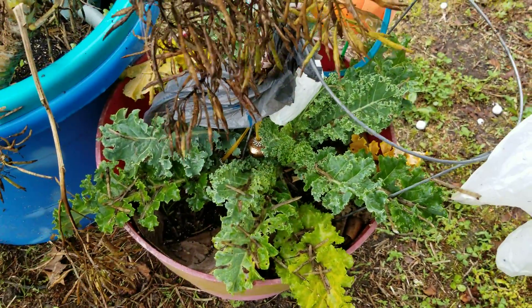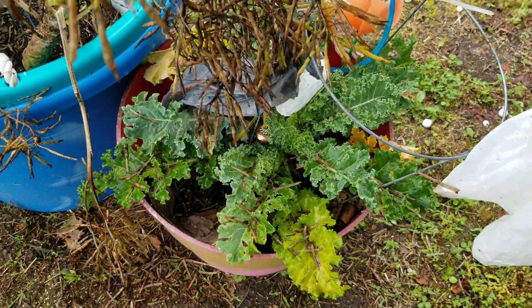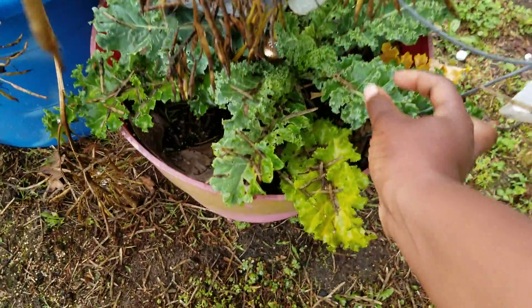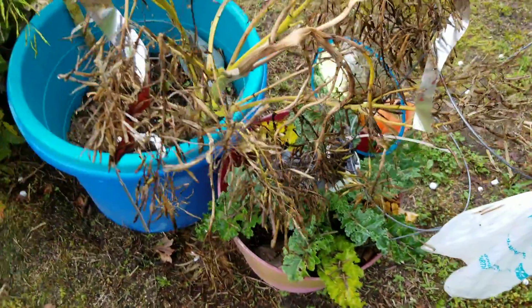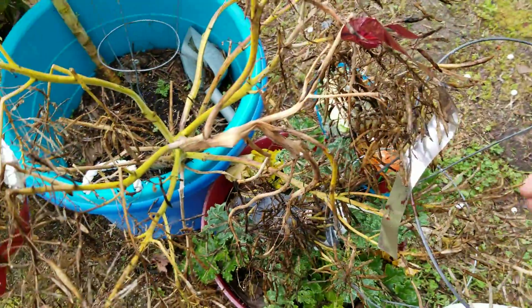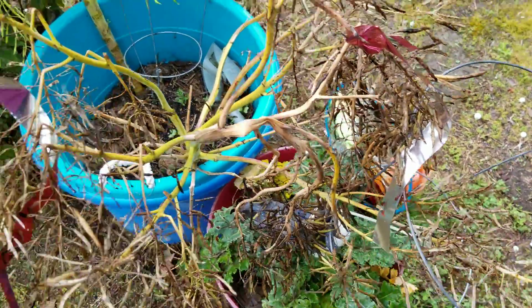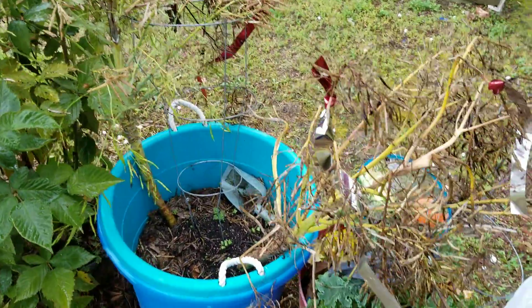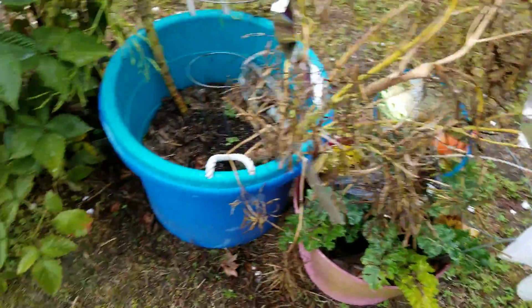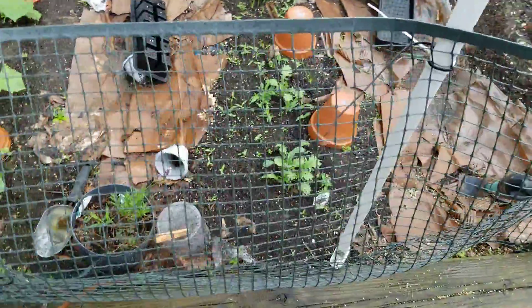That is from that same seed variety, and I only had one make it. The birds ended up getting to it anyway. It's okay — I do have a couple that I actually put in a bag, hoping they'll dry out. That's it, guys. Thanks for watching, have a good day.